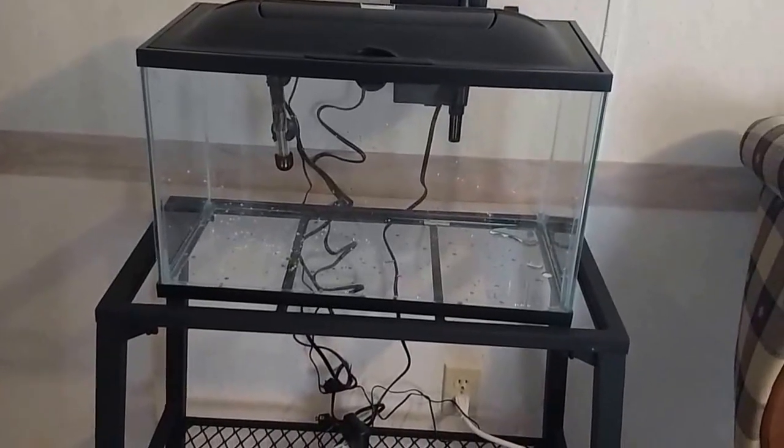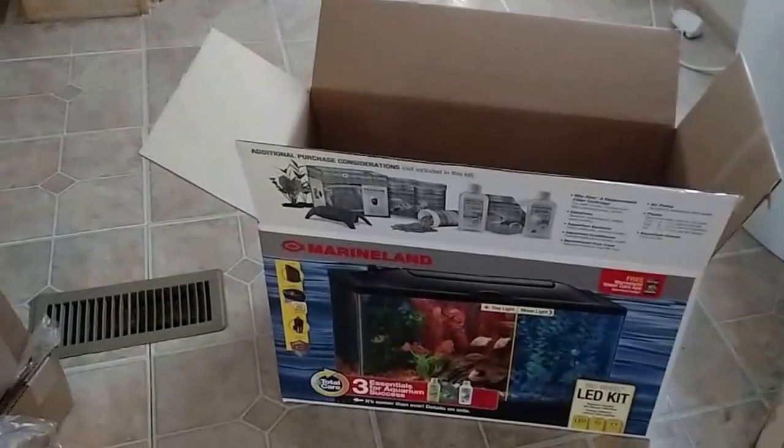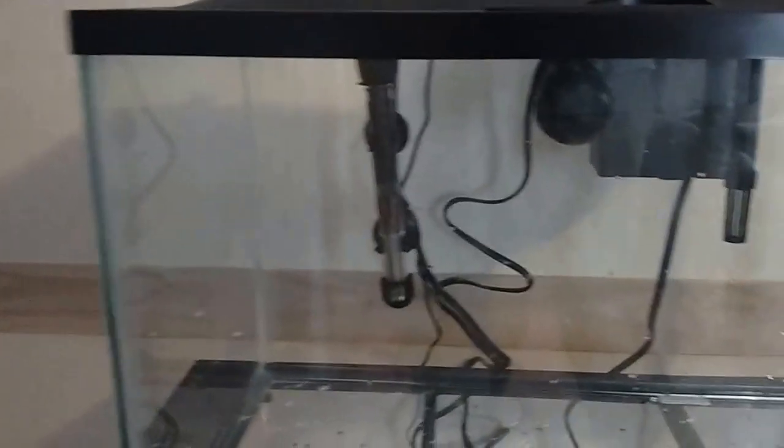Alright, so today me and my buddy are setting up two saltwater tanks at this place. The first is a 10 gallon Marine Land LED bio-oil kit. Just 10 gallons, comes with a filter, heater, and all that basic stuff. The power head is one of those magnetic Corallia brands, 240 gallons per hour. And a timer — everything's not quite hooked up yet.